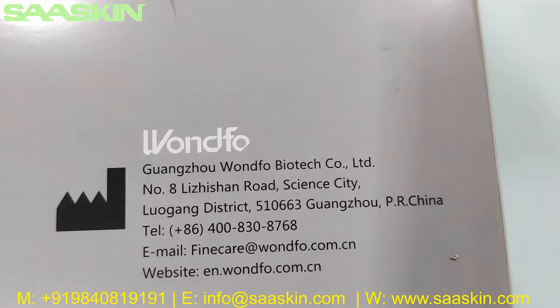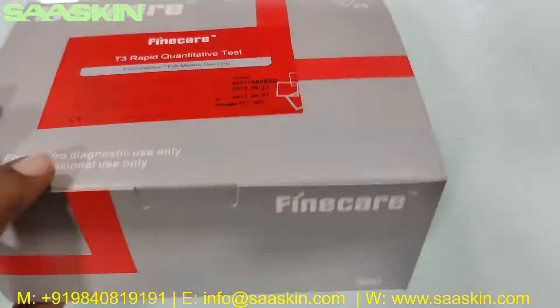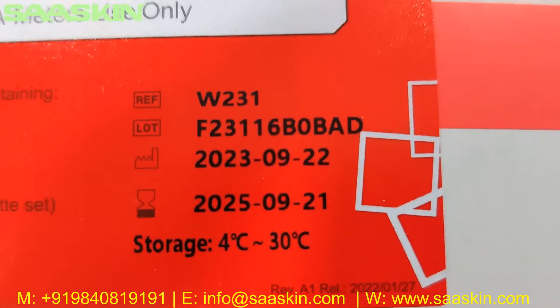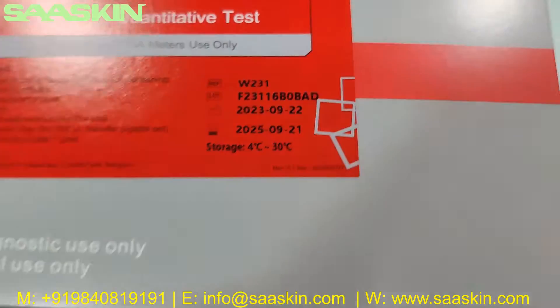This is from Wondfo FineCare and Guangzhou Wondfo Biotech Limited. On the box you can see the reference part number, lot number, manufacturing date, and expiry date. On a standard you have 2 years of expiry and the storage temperature is room temperature.